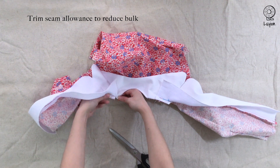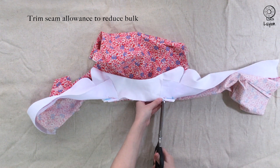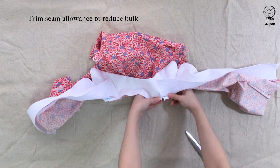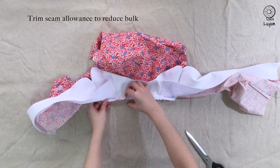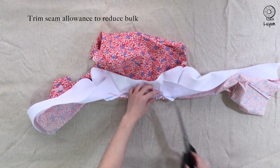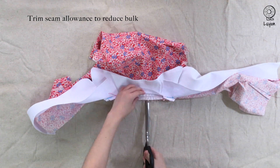Repeat on the other side. Next, to reduce the tension, we're going to make little snips into the seam allowances of the two layers that we've just sewn.